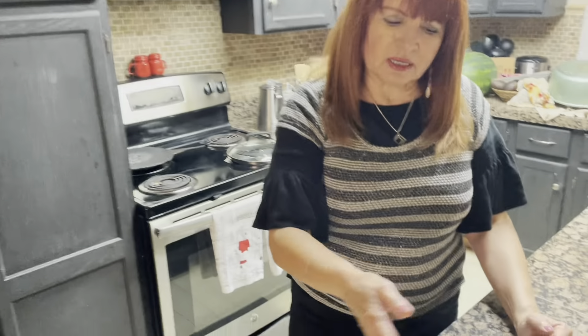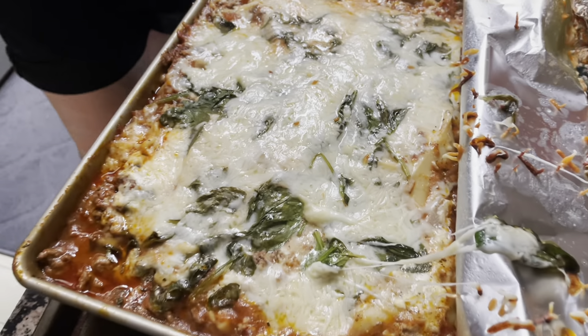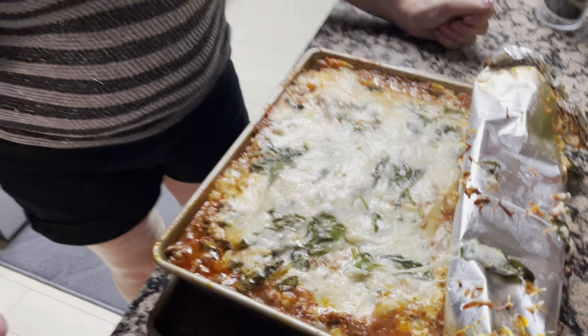All right, so this is what it looks like. I took the cover off, then put it back for 10 minutes. When my kids — Marina, Brian, and my little buddies — ate this, it was our little budget lasagna. We loved it!